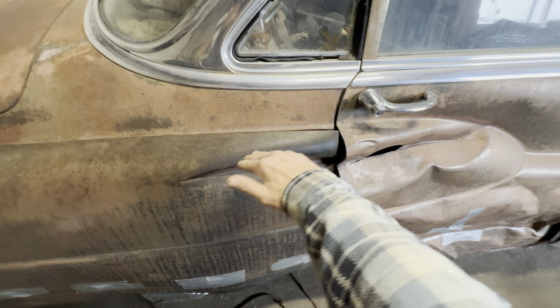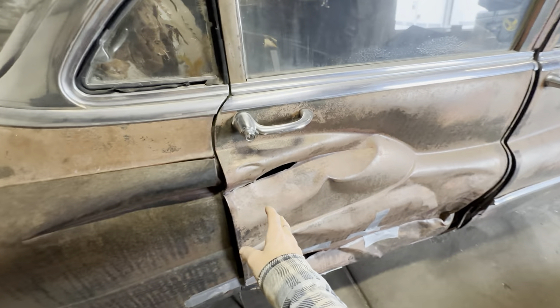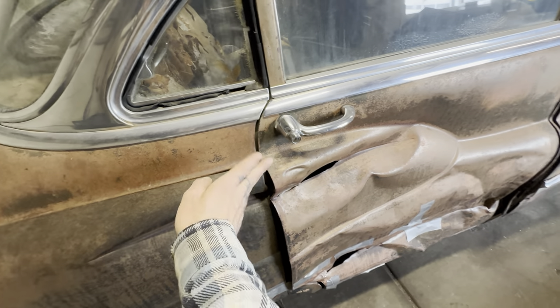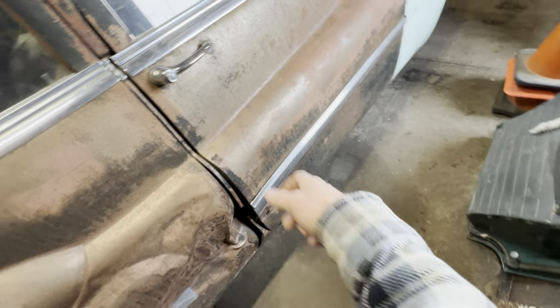At least I have the new fender to compare and feel against. I'll have the replacement door in as well, so I can put the fender up here and compare. Then up here just a little — I'll fill that in, tap it out, fill it in, and tap it out.